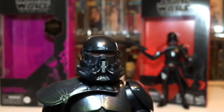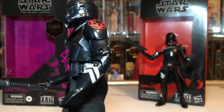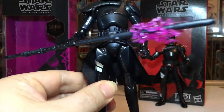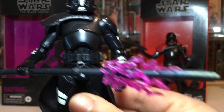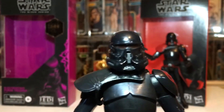They are menacing when put together — great looking figures, just some of the bits have let them down. But if you're a box collector they look really good in the box.